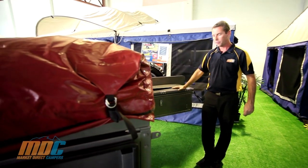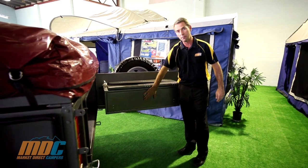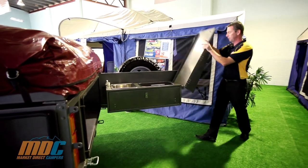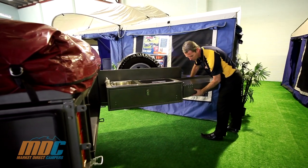With the MDC Step-Through, there's a top-of-the-range kitchen. We've got a key lockable box, a nice big kitchen bench extension that goes up and over nice and easy, and locks with little supports.